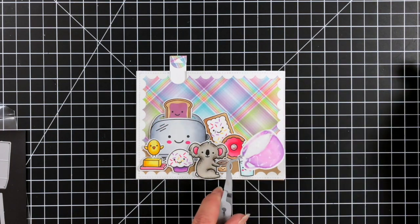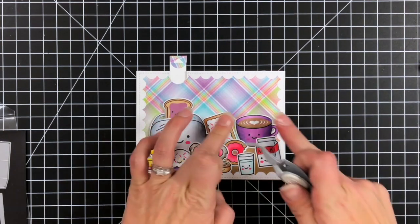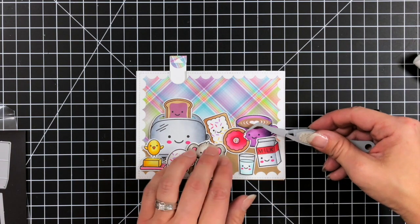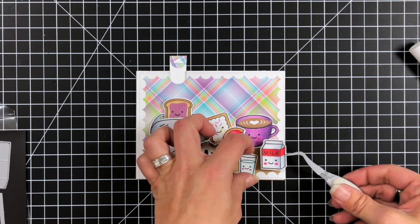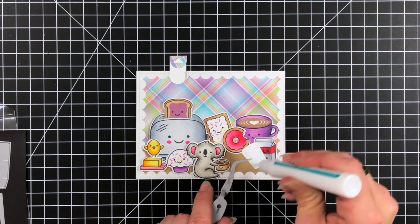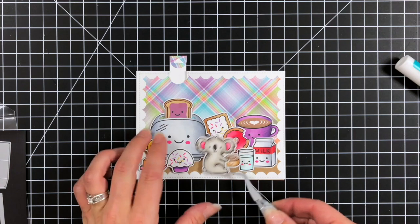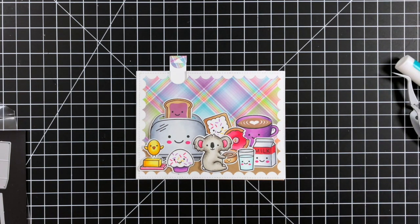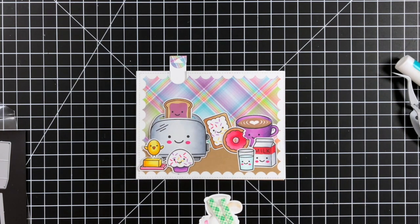I know this card may seem like maybe a little too much to some, but I had a lot of fun creating it and pulling in all these different images for this cute little breakfast scene. Another idea I had was taking picture frames and adding one to the background to really complete it and make it look like a kitchen, but I may have gotten a little carried away with all my cute breakfast items, so I left that off.